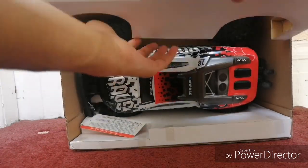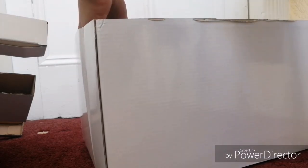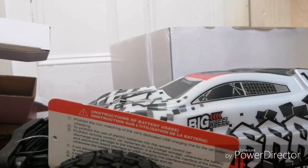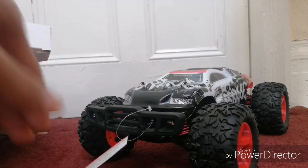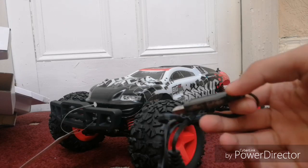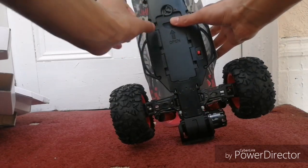Here's the truck itself. That's what it looks like. There's also the charger. I'm guessing the battery is over here — you twist the knob to access it.